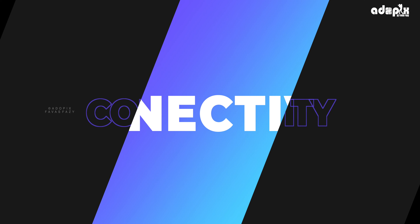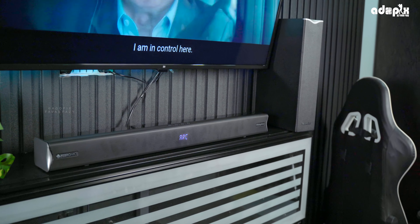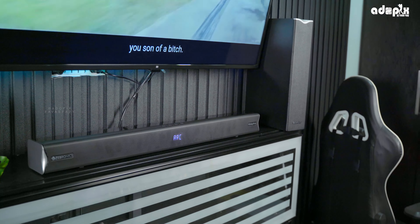Connectivity options include Bluetooth 5.3, and it is compatible with TV, laptop, mobile, and more. It is easy to connect. There is also HDMI ARC, optical, USB, and AUX input.